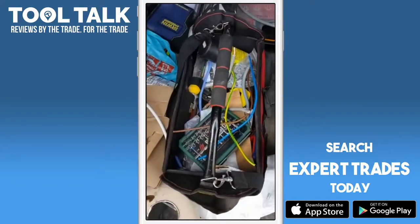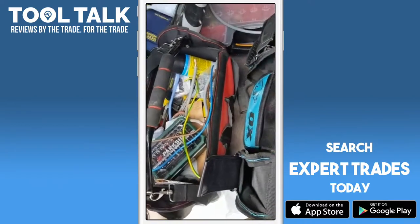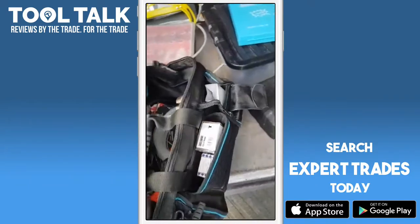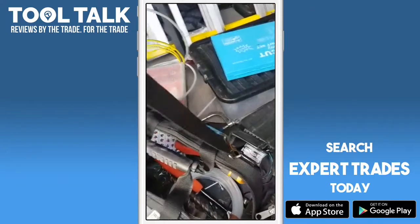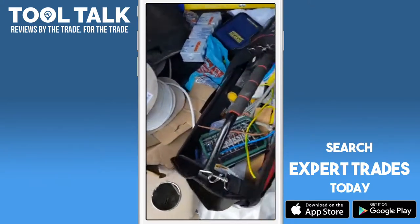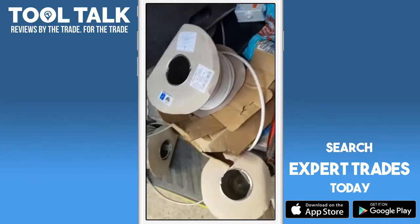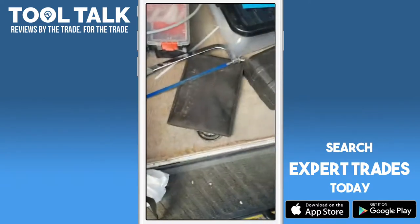I also have a tote bag as well — as you can see, we're pretty organized as usual. These bags tend to get a lot of stuff dumped in them, but hopefully I can put a small kit together that I can bring with me to jobs. The tote bags are a bit more comfortable to lift, not as much padding, a bit cheaper and feels cheaper.